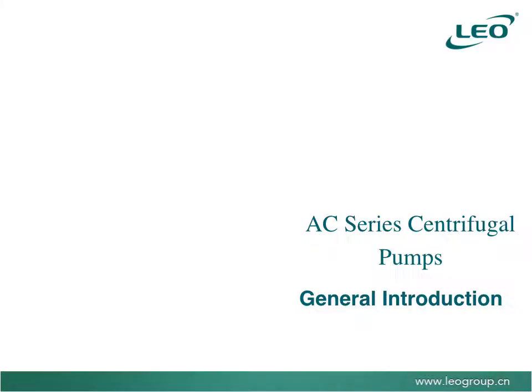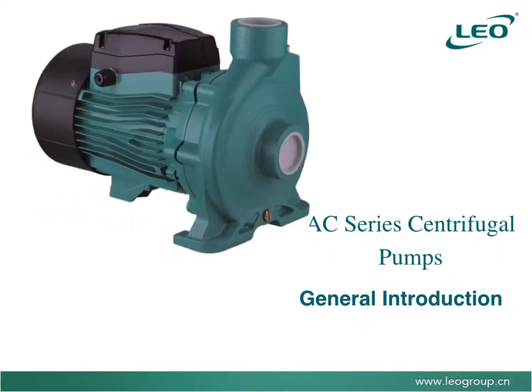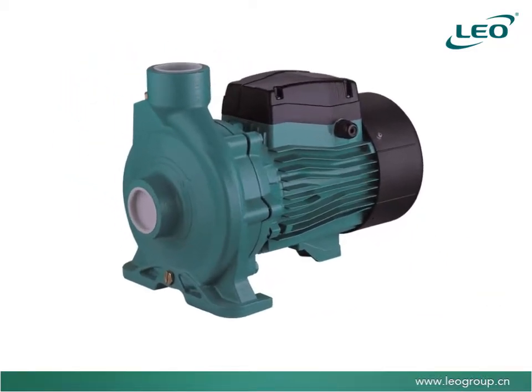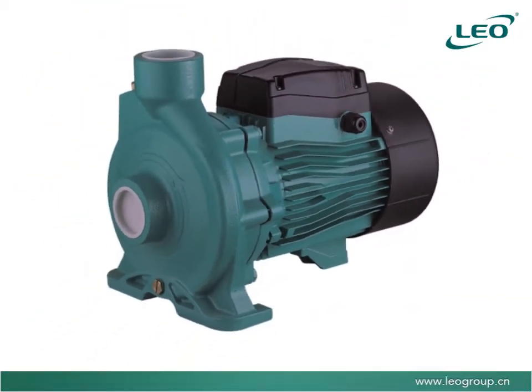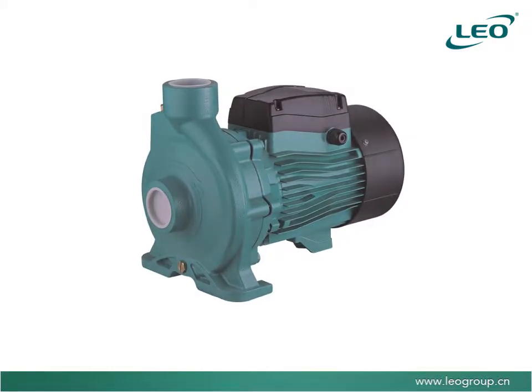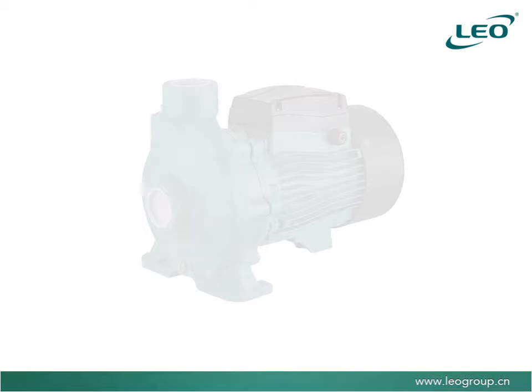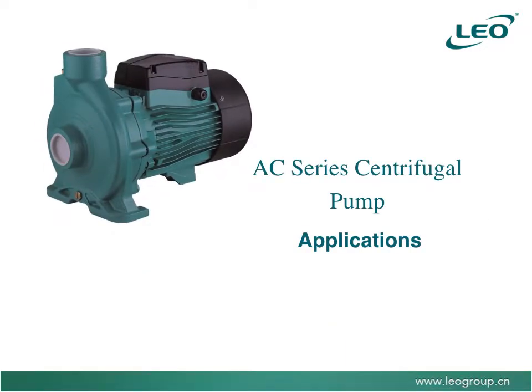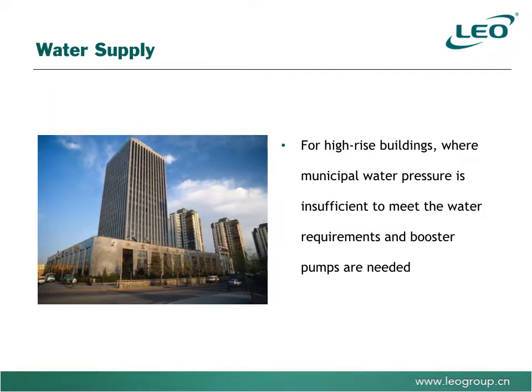Leo Pumps & Fluid NZ Ltd. proudly presents the AC series of centrifugal pumps manufactured by Leo Pumps — a range of centrifugal pumps in single-phase and three-phase motor options, designed for a wide range of domestic, industrial, and commercial applications, moving large volumes of water at low to medium pressure. Applications include: